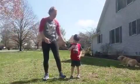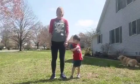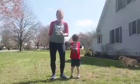Hey everyone, it's Miss Lee and this is my little boy Rory. Today it's so nice and sunshiny that we're going to get out and do a little exercise.